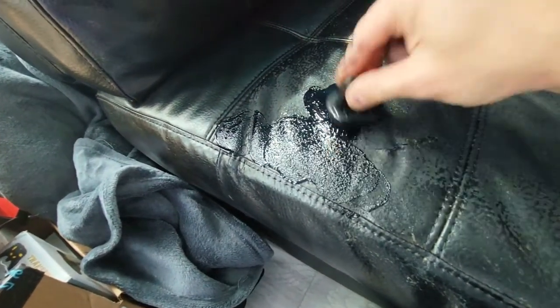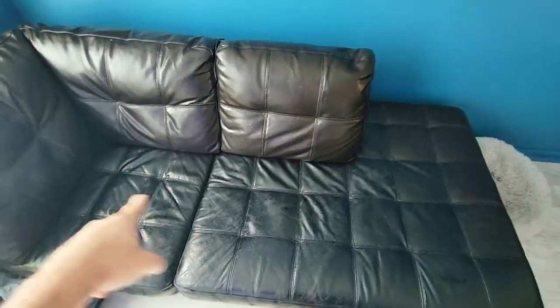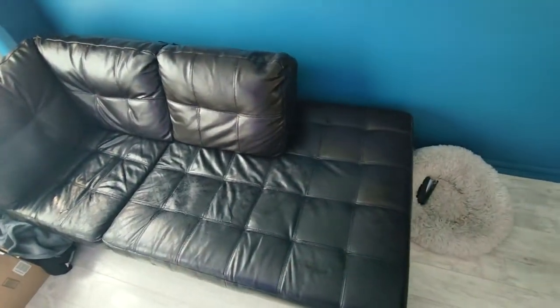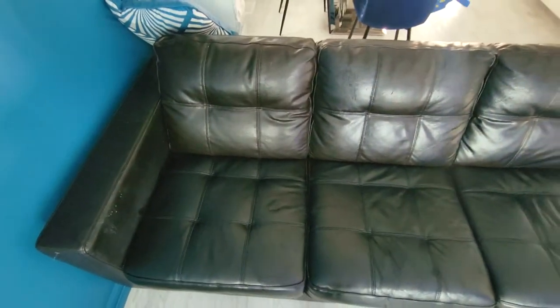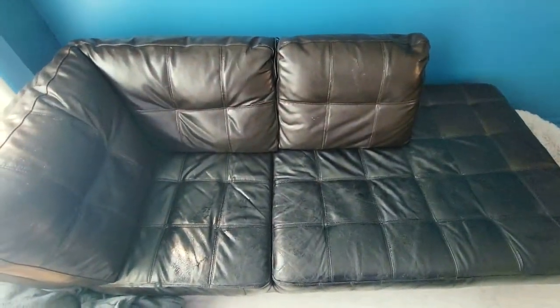This is the second coat, and I can definitely tell the variation between the dark espresso and the black, but in person you really can't tell too much. This one is a little more blended in because I put balm right there as well. The rip is right here — pretty good. The other rip here is still glistening because it's still drying, but overall pretty good. I think the third coat should make it work.